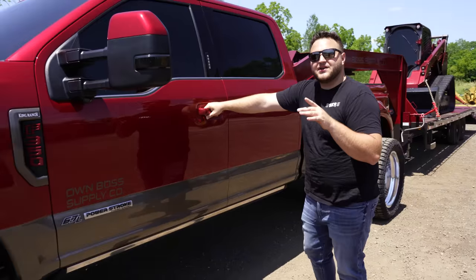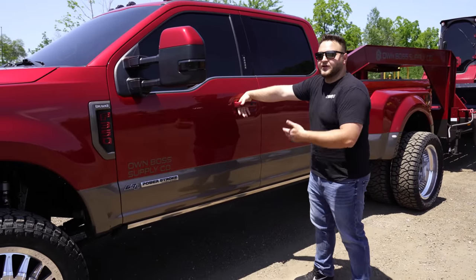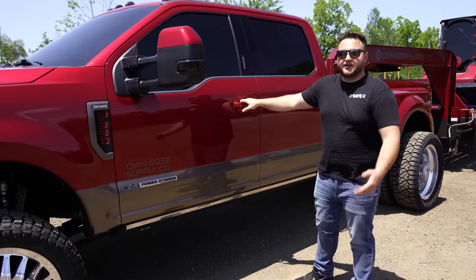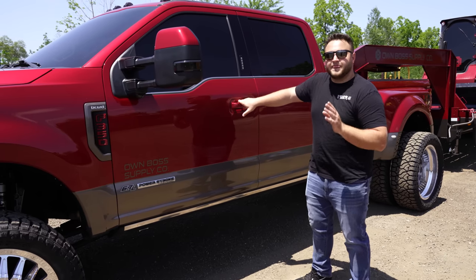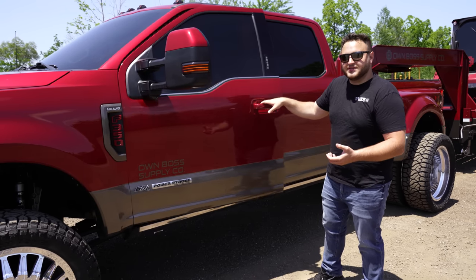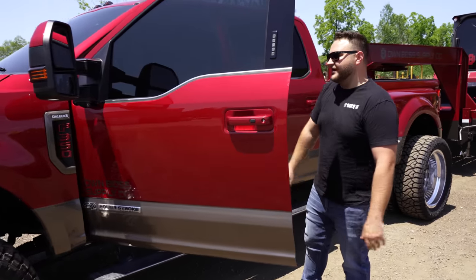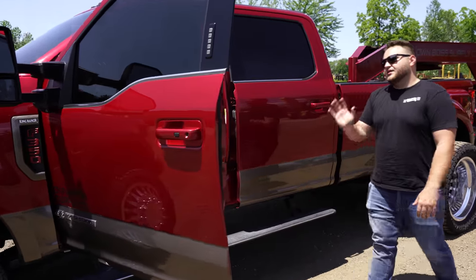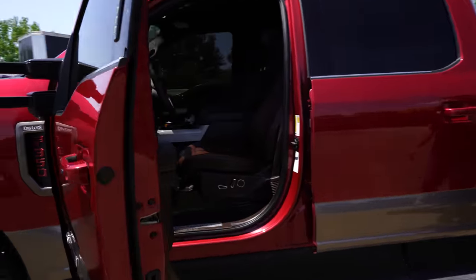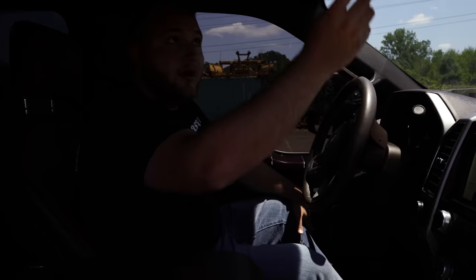The cool thing with the King Ranches, Platinums, and Limiteds is you get factory features that a normal Lariat doesn't get. And as simple as power steps — they're so nice, power steps are amazing, and I'm a big fan of them. This is just one of the baddest trucks I've ever seen in my entire life. Absolutely nasty.